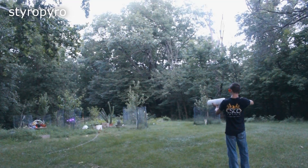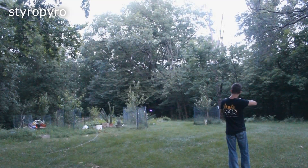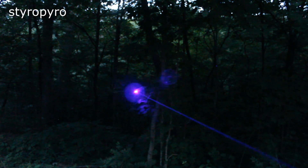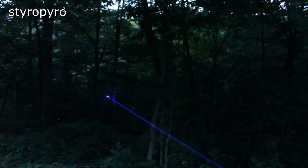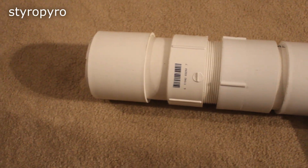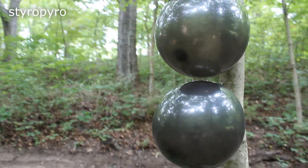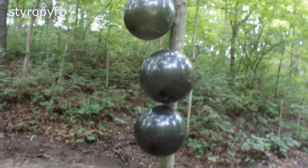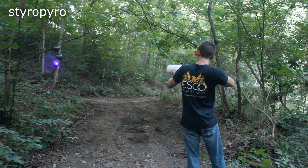The beam on this laser is surprisingly dim for how powerful it is, but the 405 nanometer wavelength is close to ultraviolet and therefore on the very edge of human visibility. This dim beam makes it especially dangerous, because it can still blind in a fraction of a second even though it isn't very bright. Alright, it's time to test out this thing's destructive capabilities. I started by putting some balloons on the tree about 30 feet away from me — 30 feet is about the max distance you can expect to burn with a handheld laser — and it did a pretty good job here.